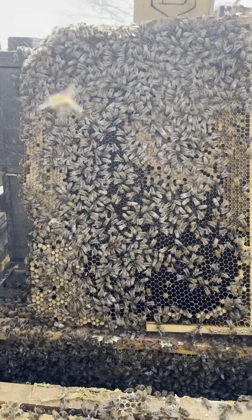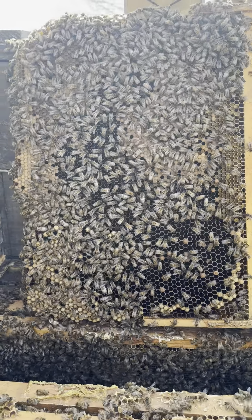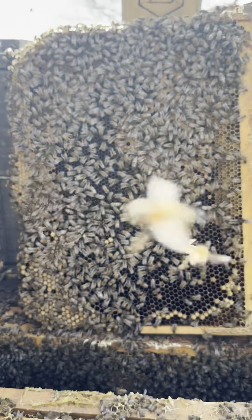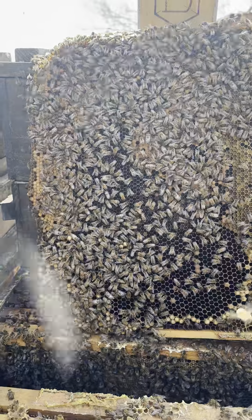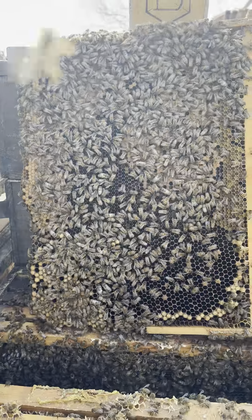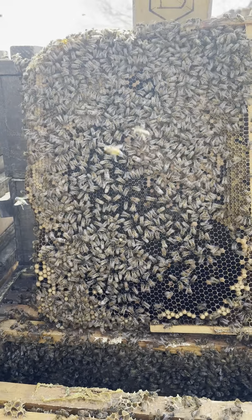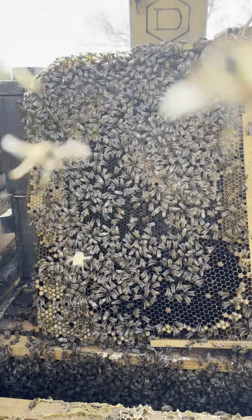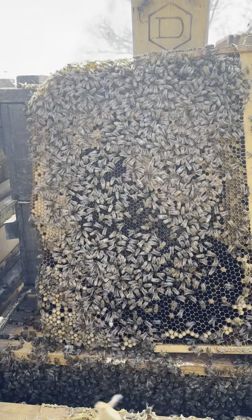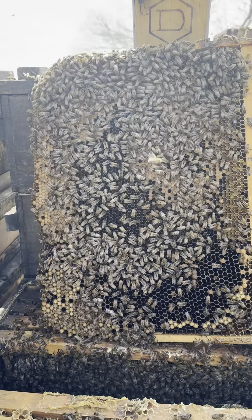We used to run a foundationless system with a 16-inch comb and it created worlds of problems for us. It took us a few years of working with them to realize what we didn't like about them, and a few more years to stop using them. We spent a long time thinking, reading, and studying about the measurements associated with a temperate colony, overhead honey storage space, and the science behind the suitable cavity.